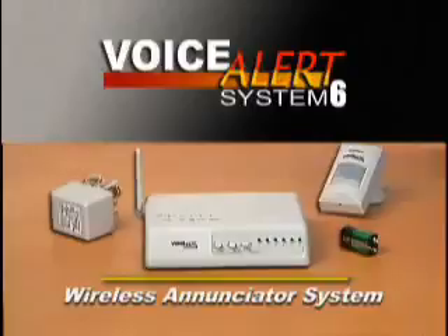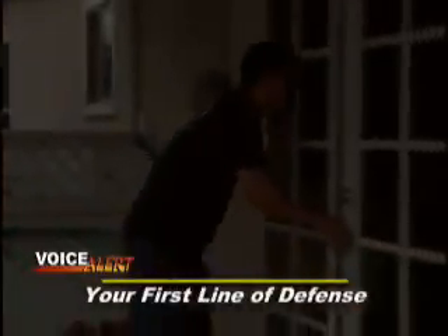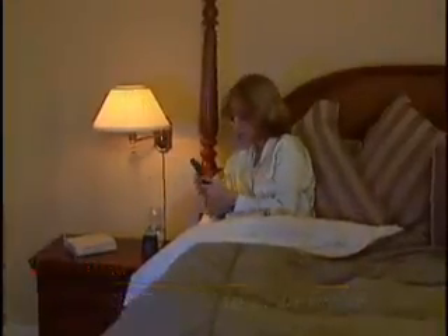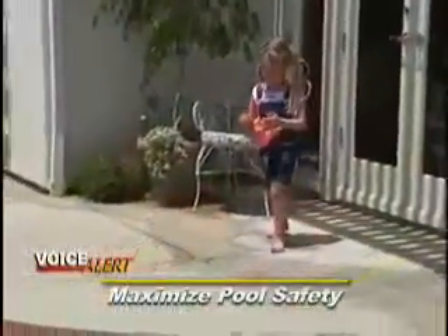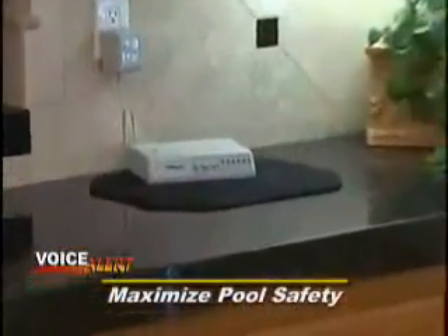Voice Alert Wireless Enunciator System. Someone's on the patio. Someone's by the pool.